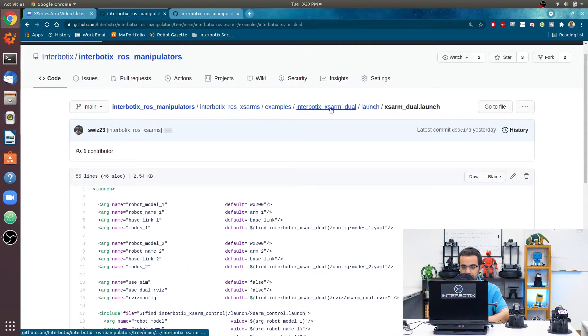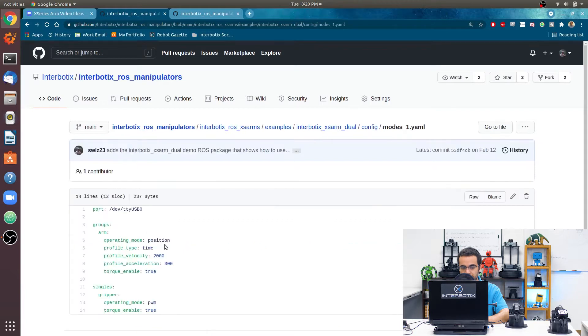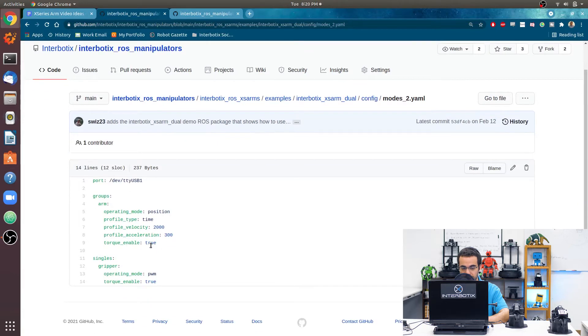Another thing to consider: we have a config directory with two modes YAML files. The first one is for controlling your first robot — you set the operating mode, in this case position control, with each motion taking two seconds, 300 milliseconds for acceleration and 300 milliseconds for deceleration, starting torqued on. The gripper operates in PWM mode and is torqued on by default. Importantly, you must specify the USB port the arm is connected to. The second modes YAML file is nearly identical, except the port is USB1.